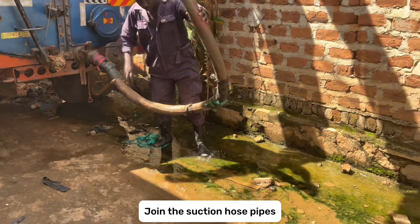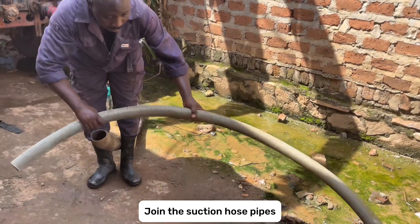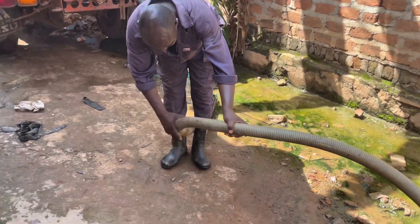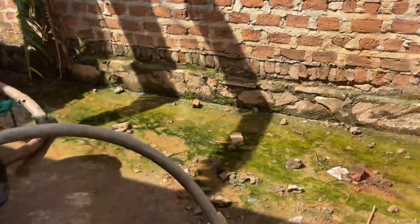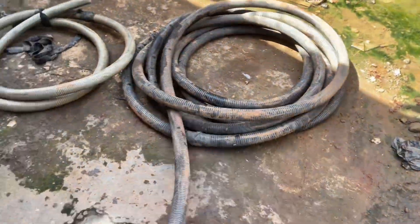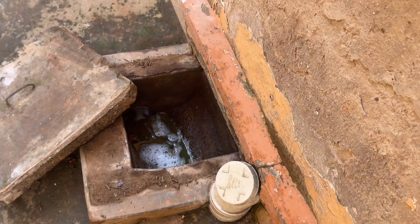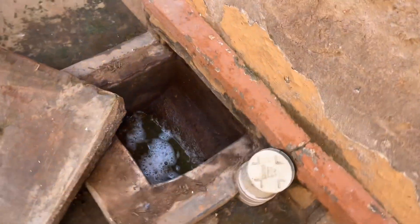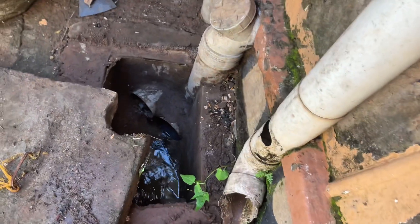Next, join the pipes from the truck to the septic tank and begin sucking. The pipe sucks liquid sewage from the septic tank into the truck. When pumping, you also have to clean all manholes — pour the chemical into the manholes to avoid infection, then push a small PVC pipe into the piping system to unblock any clogged parts. Clean thoroughly and unclog all parts of the plumbing system.